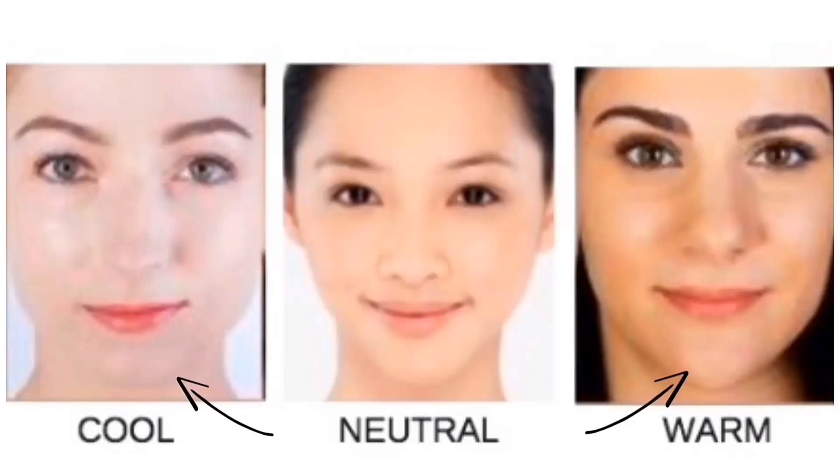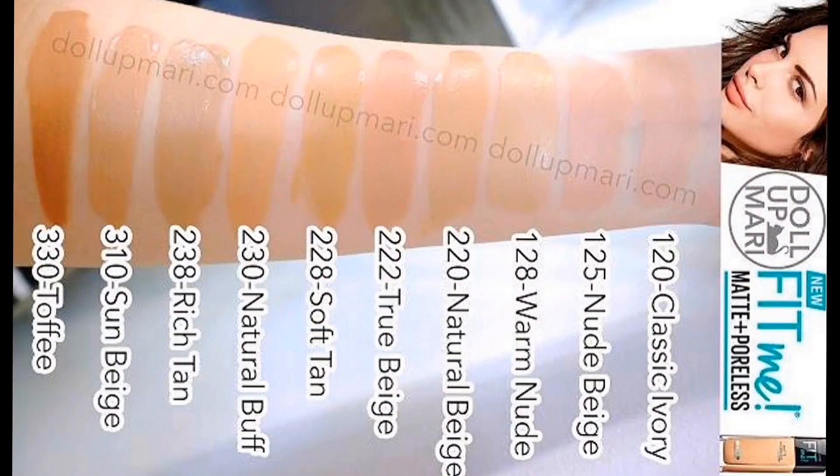Now, how can you purchase your shade of foundation? In India, one of the most selling products is the Fit Me foundation. I have categorized shades for fair, medium, and rich skin tones. For fair skin with cool undertone — pinkish, reddish, bluish tones — the shades are classic ivory, nude beige, and true ivory. For warm undertones, shades like 330 toffee, soft tan, and rich tan work well.